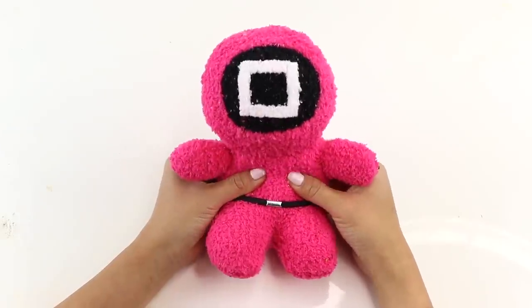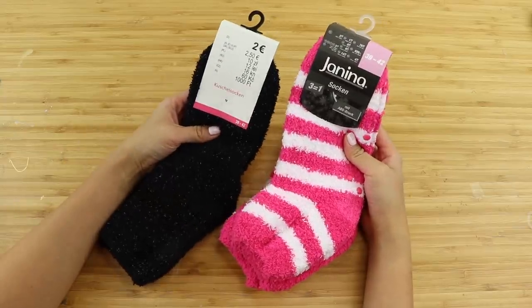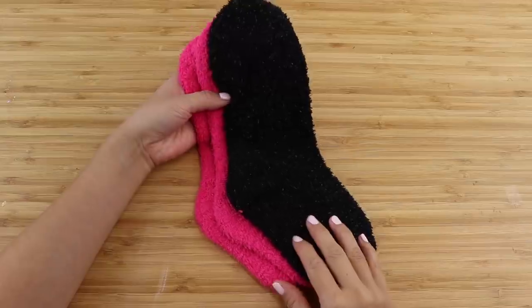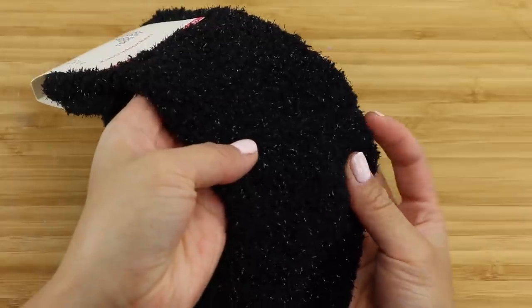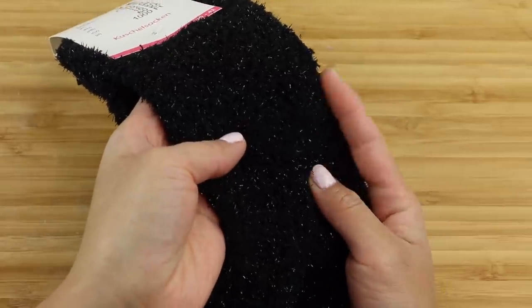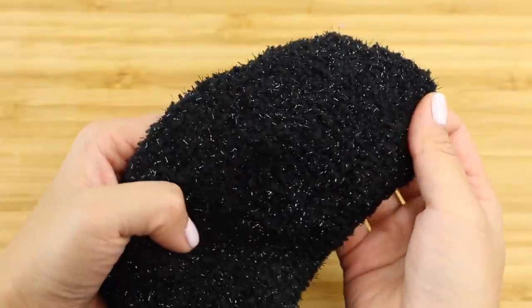Now let's get started with the pink guard plush. If you live in the Northern Hemisphere, this is the perfect time of year to go hunting for fluffy socks in discount shops or supermarkets. I was really pleased to find this black sock that has tiny sparkly threads inside, which are perfect for representing the loudspeaker texture of the guard masks.